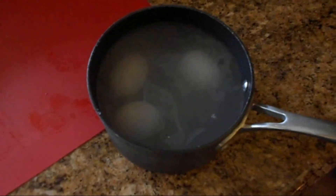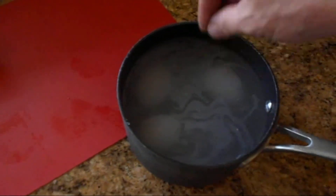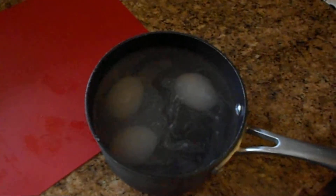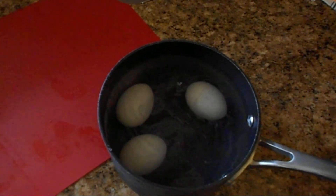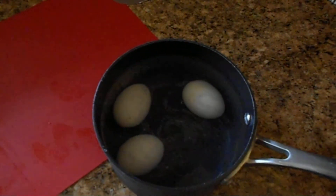Then you can crack them either in the water or out of the water. It's easier sometimes just to bang them around inside the pan and take the shell off from there. But some people do it in the sink with no water at all. That's how to boil an egg.